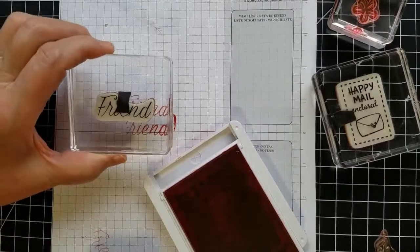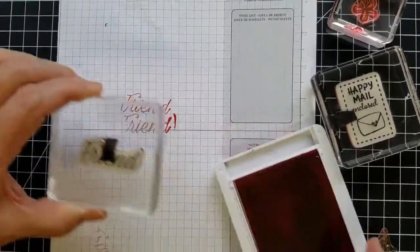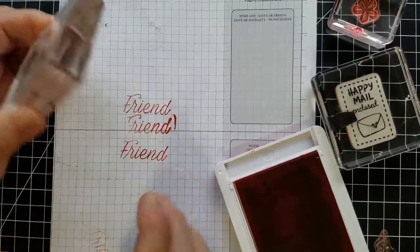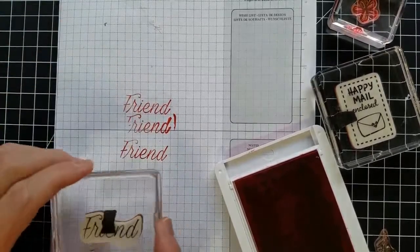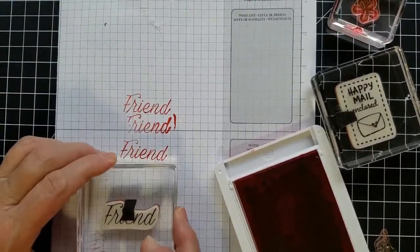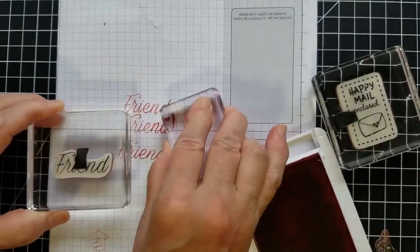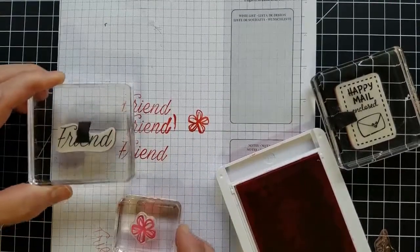When you have a more proportionate block, it's much easier to keep ink from getting on your block and stamping a very nice image without any halos. So give that a try when you're using your cling stamps or your photopolymer stamps to stamp great images without getting any ink on the corners of your blocks.